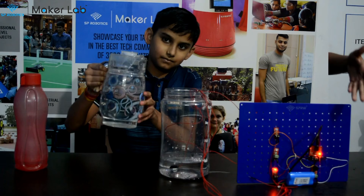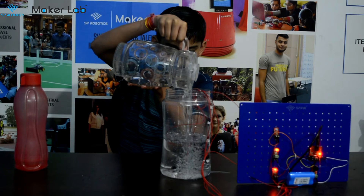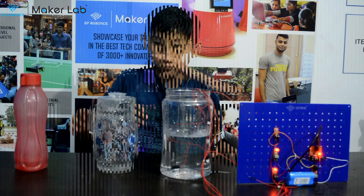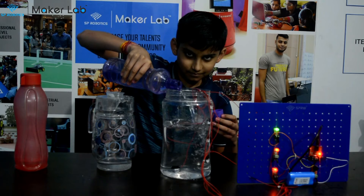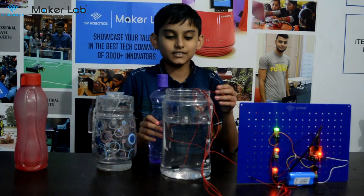And now the red LED glows for the low level. And now the orange LED glows and it indicates the middle level. And now the green LED glows — it shows the water is at the top.